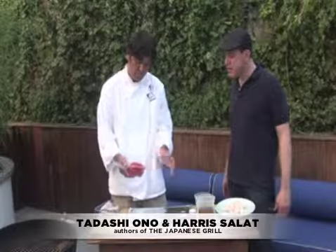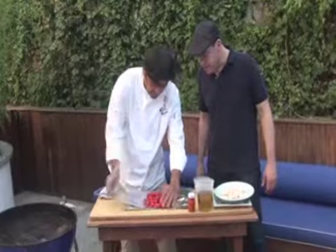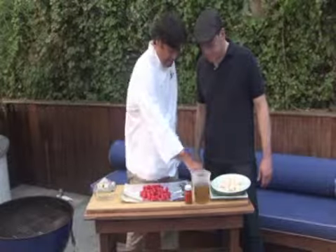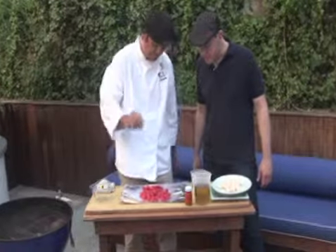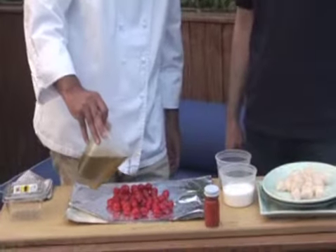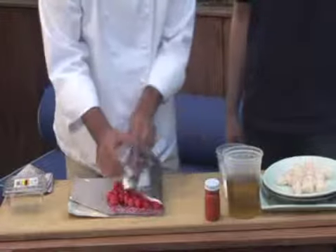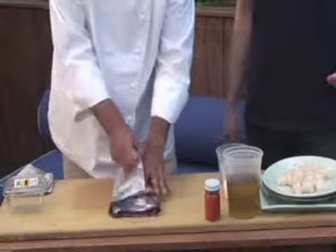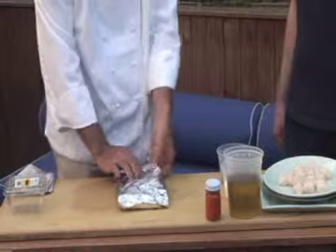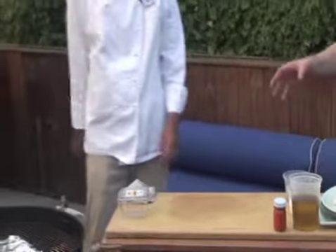We have beautiful grape tomatoes here. Put them on a double aluminum foil, sprinkle salt, pepper, a little oil, and just fold it — like an envelope, just to close the corners.